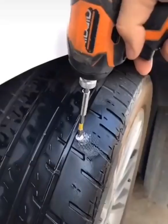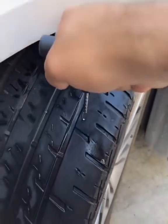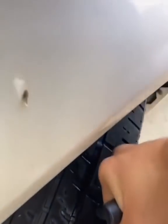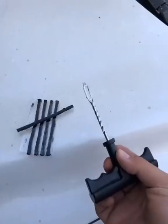Take one of these out. Next, you want to get the nail out. After you've gotten the nail out, just poke at it like this — press the tool all the way in. Once it's all the way in, go ahead and twist it to make the hole bigger, then just pull it out.